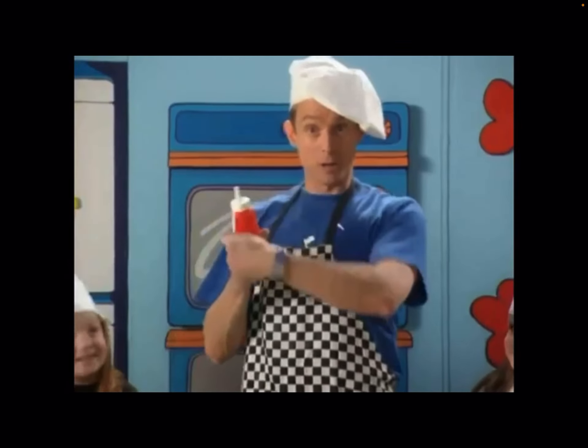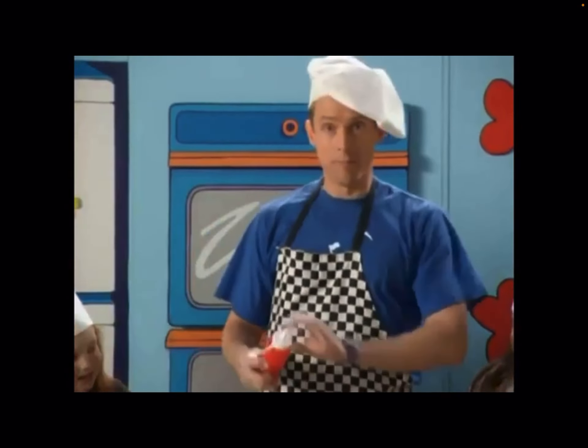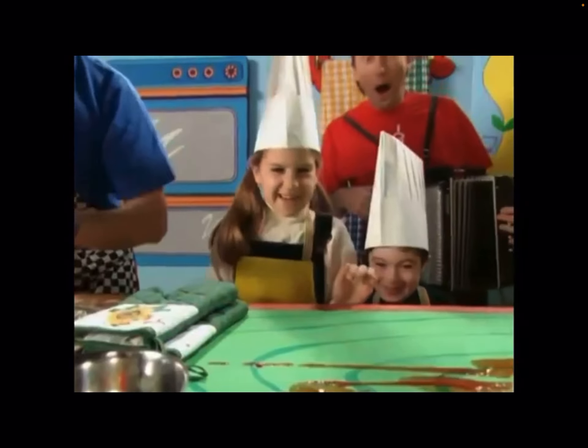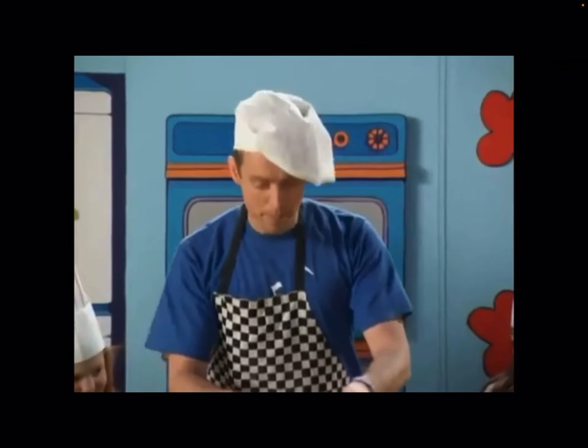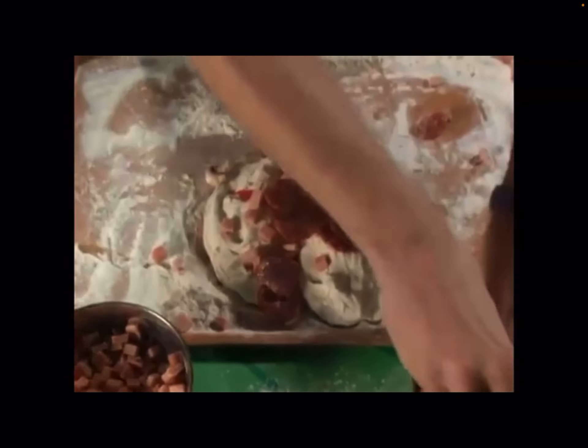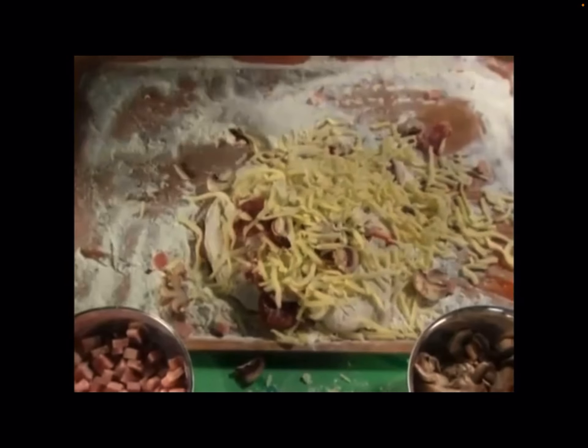Now comes tomato sauce. Spread it out on top. Sprinkle on some toppings — you know I like it a lot. Ham and pepperoni and mushrooms, oh yes please. Then on the top goes the mozzarella cheese.